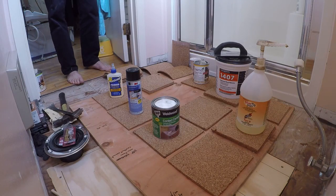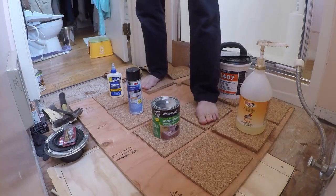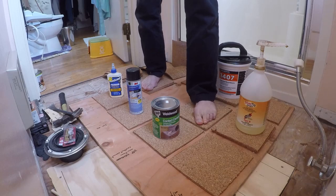Here's a quick test of the adhesives for a really cheap cork floor made out of underlayment. I'm using an underlayment that's about 80 cents per square foot.